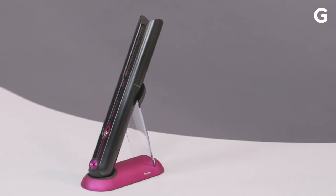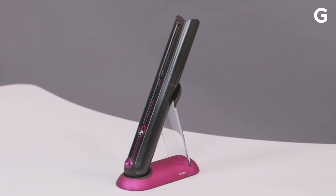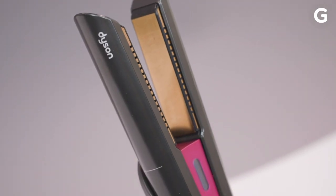This is Dyson's latest gadget, the Corral. It's a $500 cordless flat iron. What makes it $500? Well, Dyson has these unique flexing plates, and what they say it does is you get more hair, so fewer passes, 50% less heat damage, and just a much more uniform temperature.